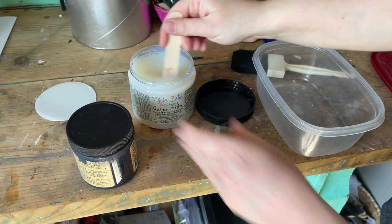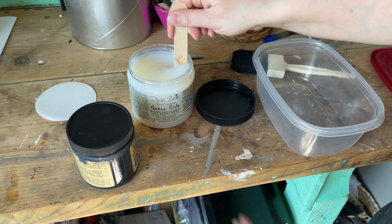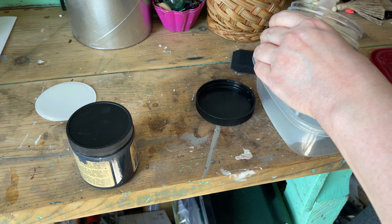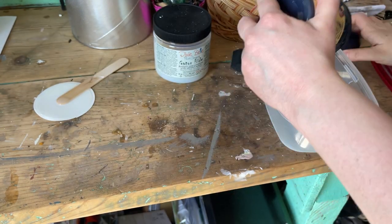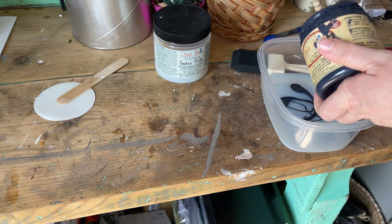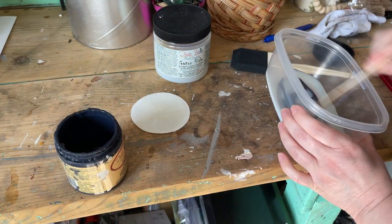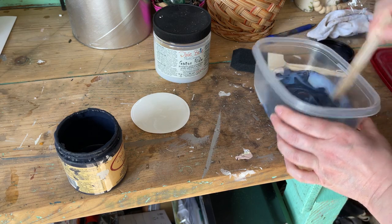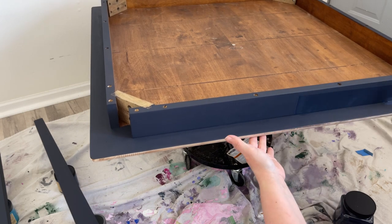Because I'm using this as outdoor furniture I'm going to use Dixie Belle's Gator Hide to seal it. Gator Hide is water repellent and a pretty heavy duty sealer — if you haven't found it online, don't worry, it will be back in stock soon. Whenever I seal a dark piece of furniture I always add a little bit of paint into my sealer because it helps reduce the look of any streaks. I'm using the two inch foam and dandy brush to apply my sealer.